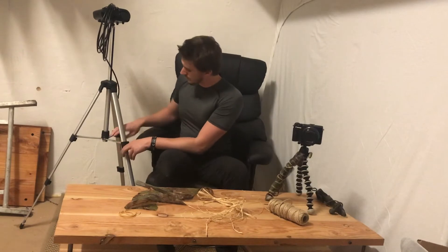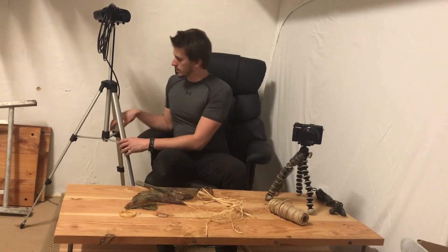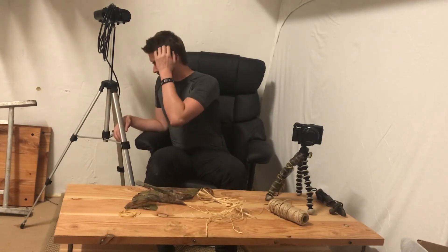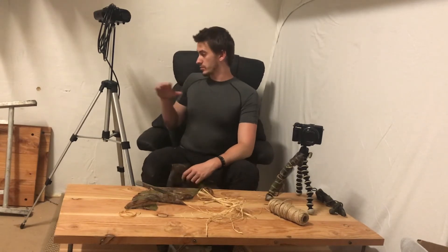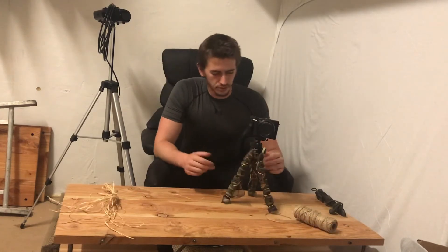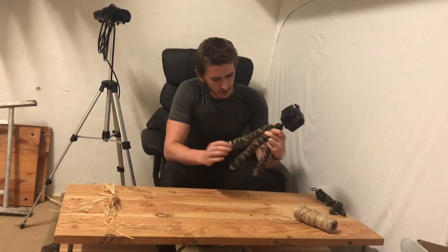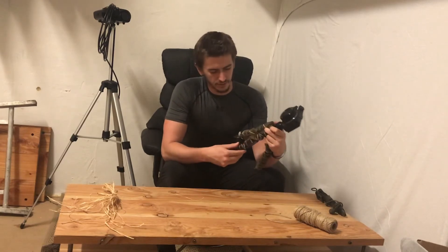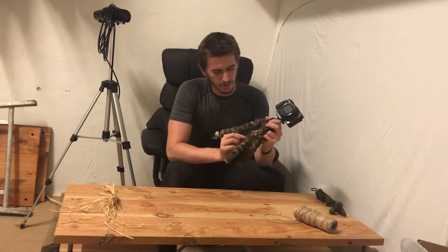Now if you get a tripod with a reinforcement in the middle, it's obviously hard to get a rubber band around it. Then you only have to cut the rubber band or use string or raffia — though I would still recommend a rubber band. After you've done all three legs, if you're not happy with the result, feel free to tug and tear on it a little bit so that it doesn't look as straight.